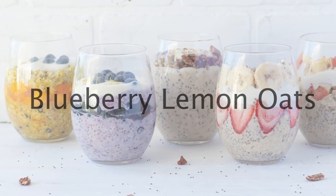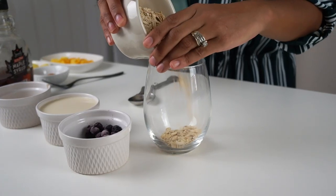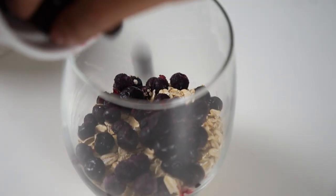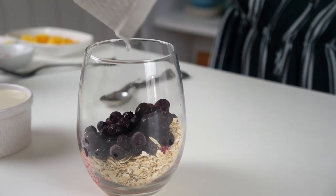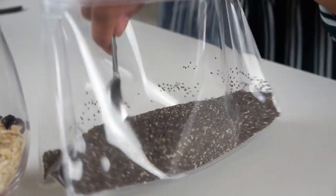The first recipe we'll be getting into is my personal favorite: blueberry lemon oats. Start off by adding three-fourths of a cup of rolled oats into a jar or a cup, followed by half a cup of frozen blueberries. One tablespoon of lemon juice goes in, and we're also adding one tablespoon of chia seeds for added omega-3, fiber, and protein.